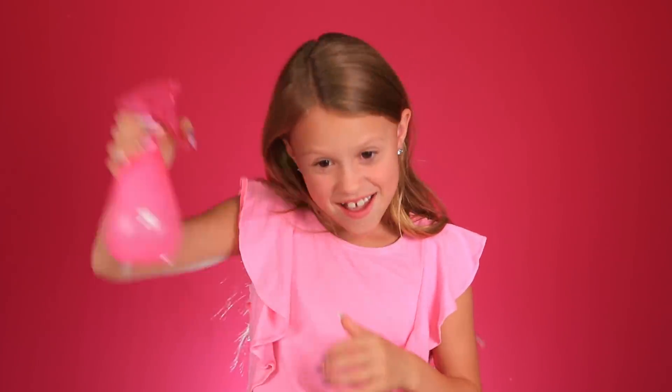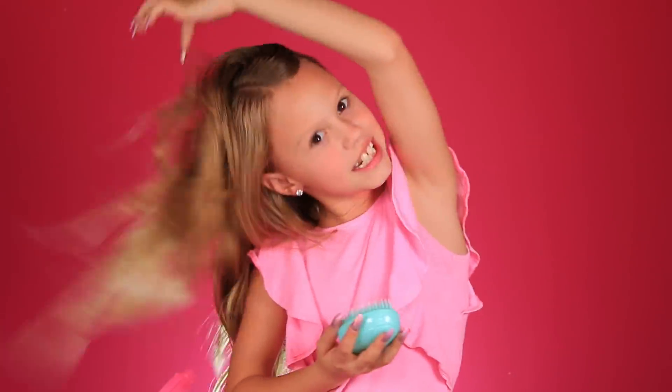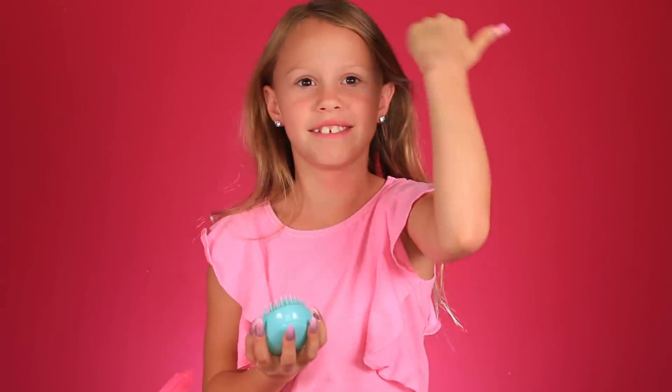So to start off, I have these earrings that she has. But first things first, we're gonna do JoJo's signature hairdo. I'm gonna first start by spraying my hair. I have naturally curly hair — do any of you guys? And I got a brush from Sally's that I'm gonna be using as well. She starts by sweeping all her hair to the left side.